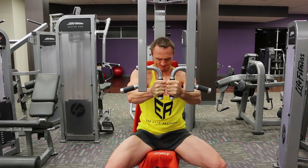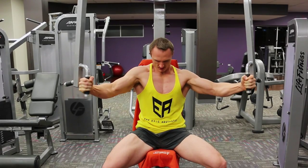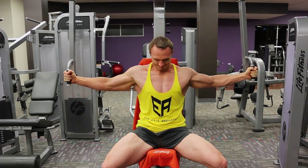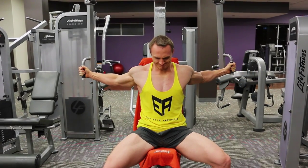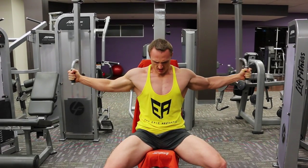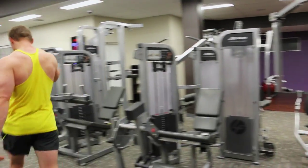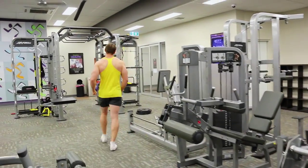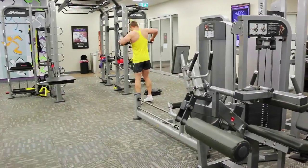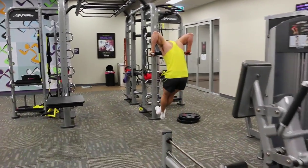Chest training. My favourite little technique of pre-exhaust is back, using machine flies to pre-exhaust, pre-work, pre-fatigue the chest muscles whilst leaving my triceps out of the movement. And then once I've failed on this exercise, I'm going to move quickly to the dip station and bring in my triceps, and they're going to help me really take my pre-exhausted chest to complete and total failure.